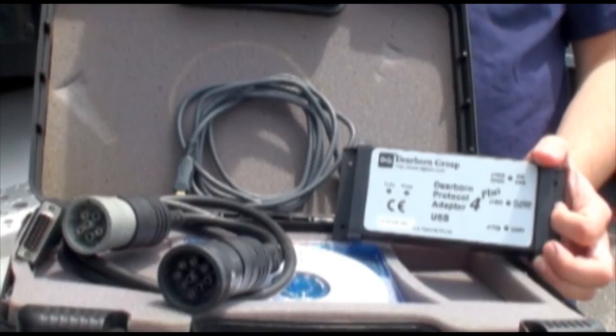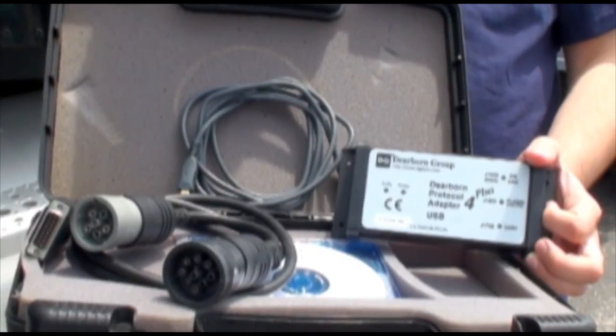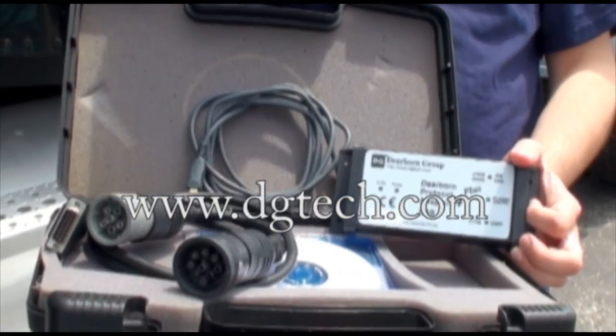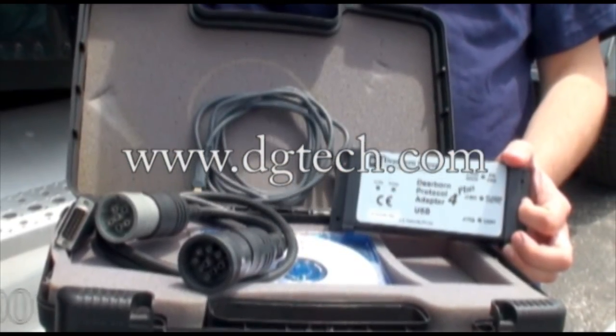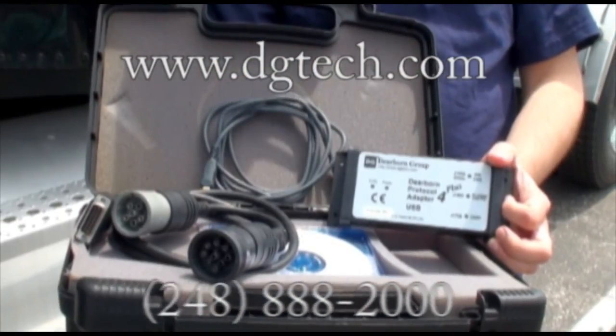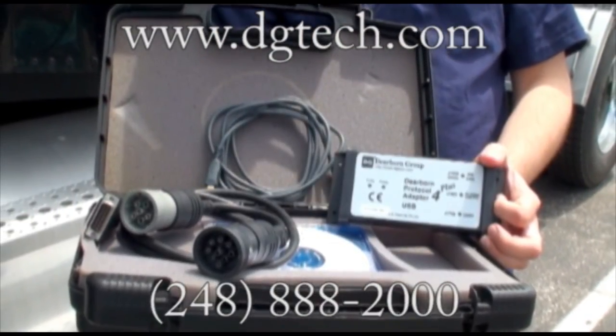We thank you for your time and we welcome you to visit our website for more information at www.dgtech.com, or you may telephone our helpline at area code 248-888-2000. Thank you.